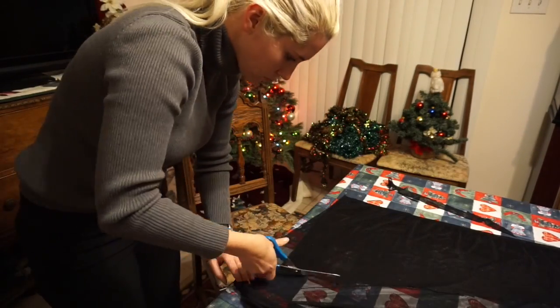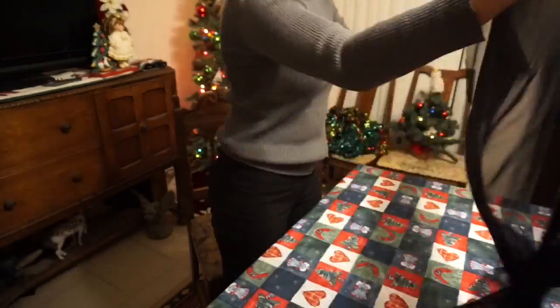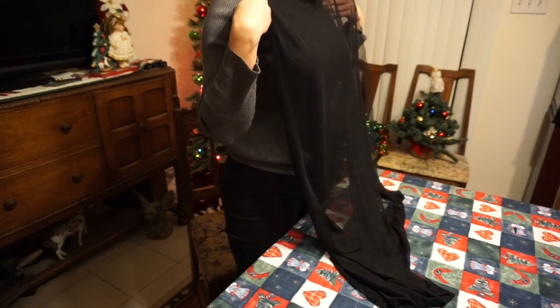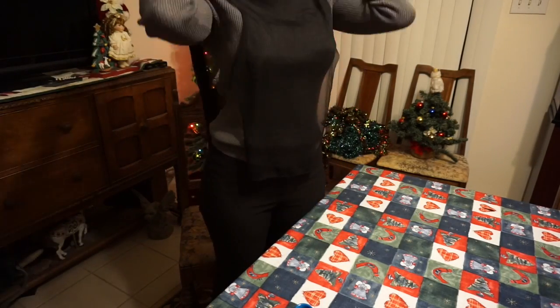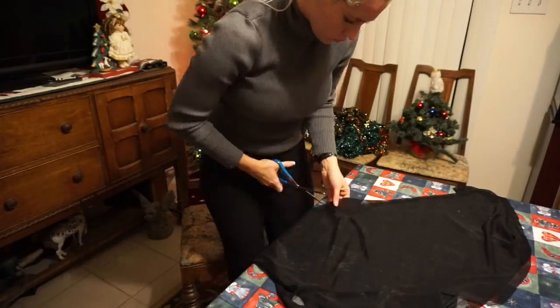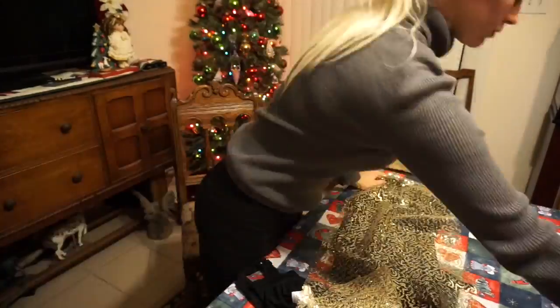The dress I'm working on is going to be a gold sequins dress with a deep V mesh on the front, mesh arms, long sleeves, and a mesh back — so I want my whole back to be covered in mesh. I'll show you how that's going to go with my measuring.